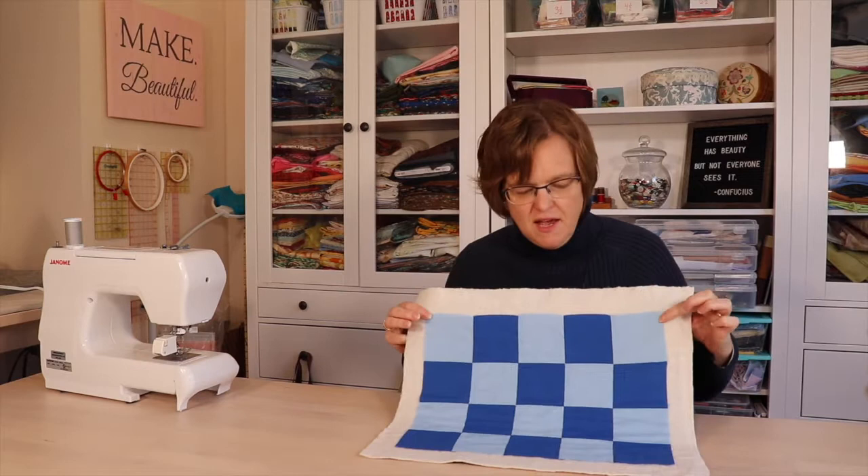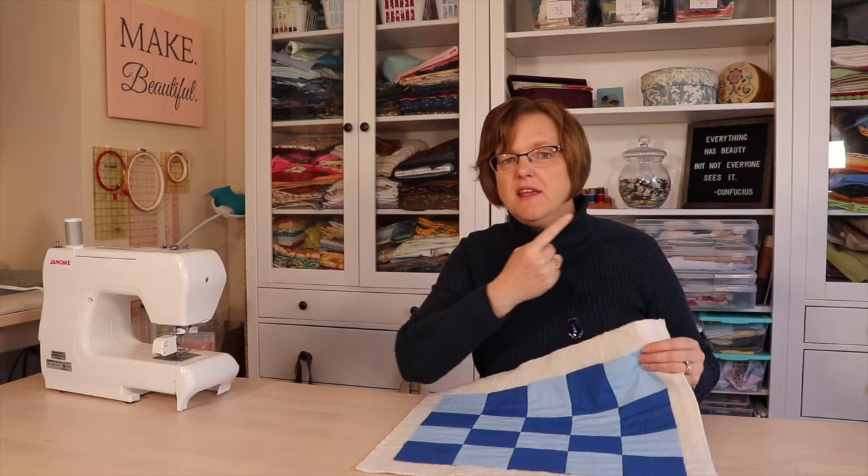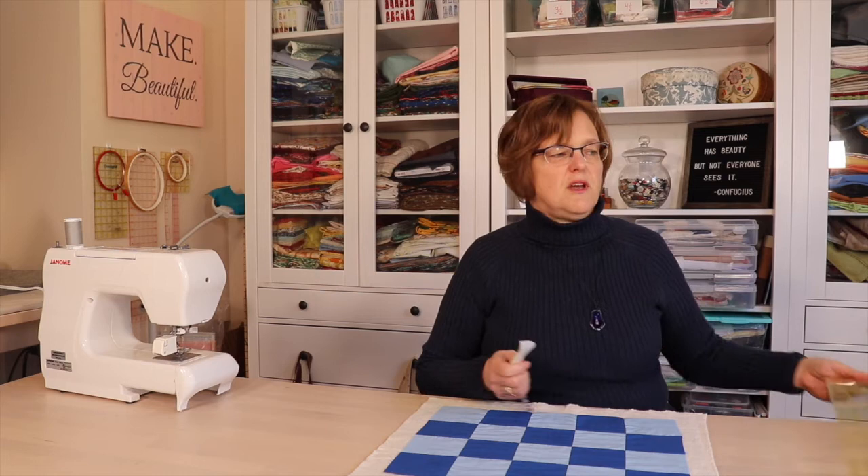The sample I'm going to be doing today is this little easy checked placemat. I'm going to do matchstick lines in the long direction, so you'll be able to get an idea of how this will look on a big quilt. This is a great project for practicing because there are some seams and you can see how the quilting designs work on a finished piece without committing to a whole big quilt.